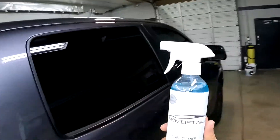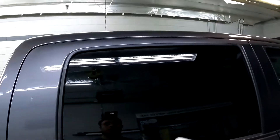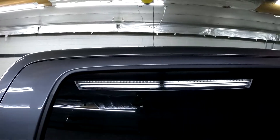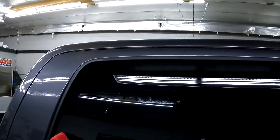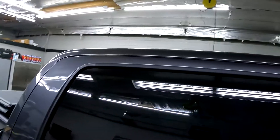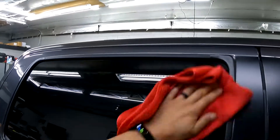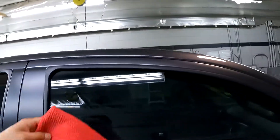First things first, we're going to be grabbing our M2M Detailer glass cleaner and we're just going to spray these down pretty good. Got a little Waffle Weave towel right here. I'm really not trying to get the window perfect right now — we're just trying to take off any dirt before we polish.